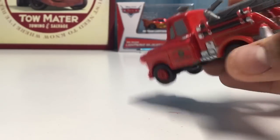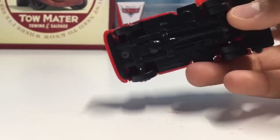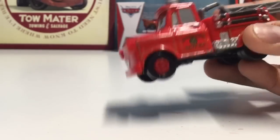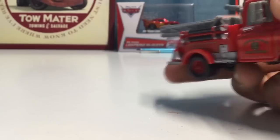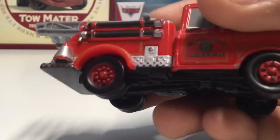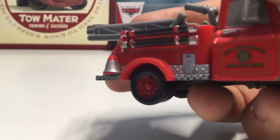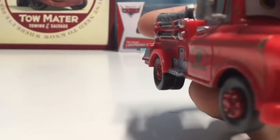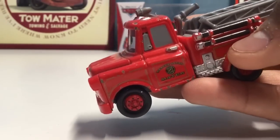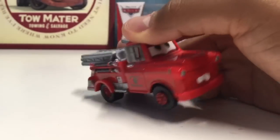Oh yeah, there's one more thing I forgot to mention — instead of brown rims, he does have really cool red rims with little dots going across them, which is a great addition and makes him look even cooler. If he had brown rims I think that would look really odd because it wouldn't match the color scheme.